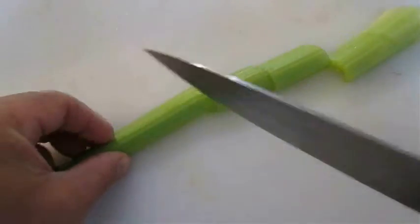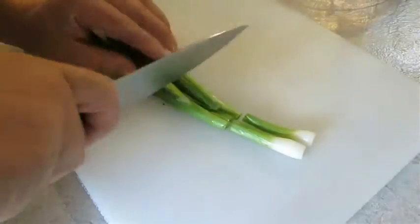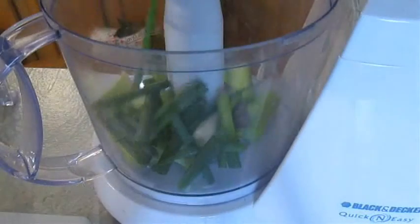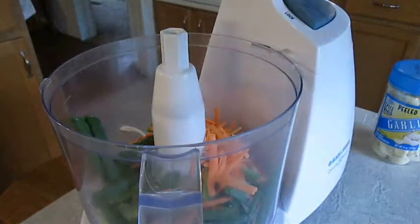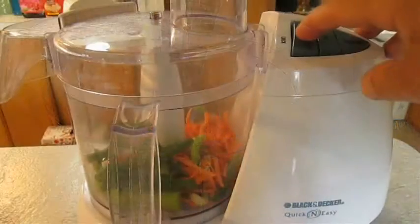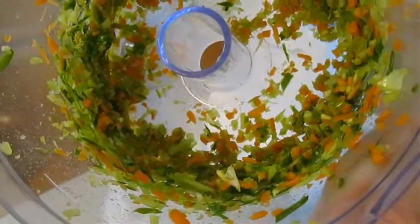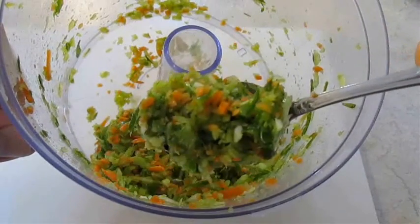In the meantime, you want to cut up some vegetables, starting with some celery, some green onions, and some shoestring slices of carrot. I like to just pulse these in a food processor until I get it to about this size. If you don't have a food processor, just chop them up until it's real fine like this.